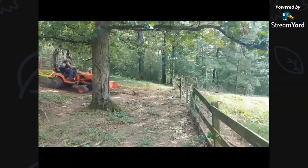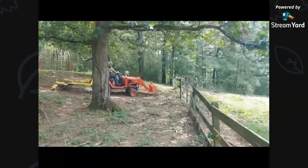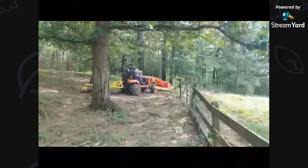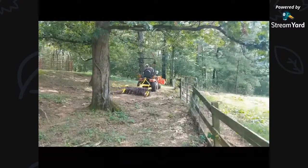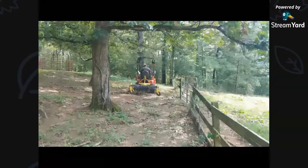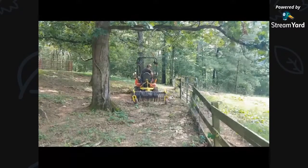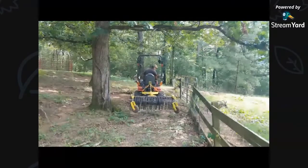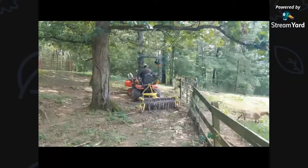Here are those guinea hens. They are noisy. Do you guys have any experience with guinea hens? They make great guard birds. From what I hear, they do great with clearing ticks out of your property. Unfortunately, I can't let mine run free — I lose them with the dogs.